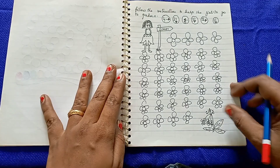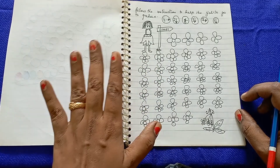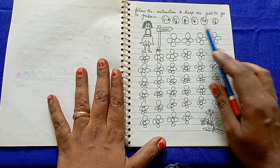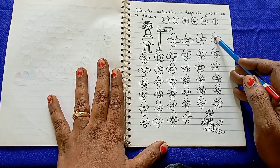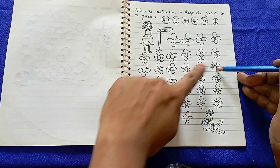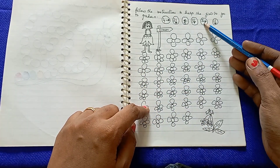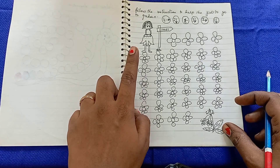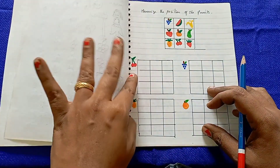The next worksheet is 'Follow the Instructions: Help the Girl Go to the Garden.' Kids follow specific movement instructions — for example, 4 steps right, then 2 steps down, then 5 steps left — to navigate the path.